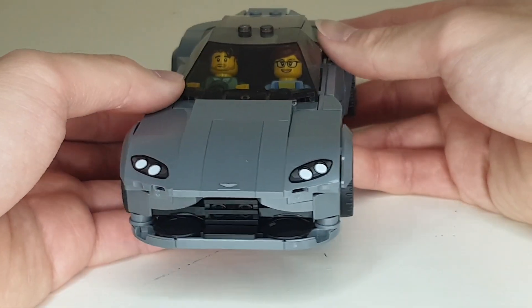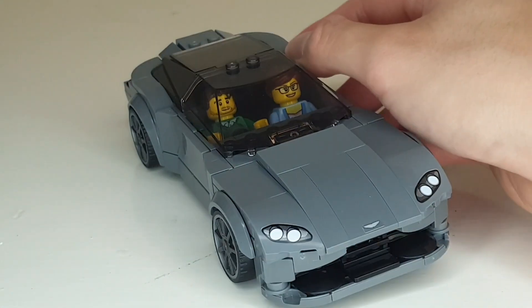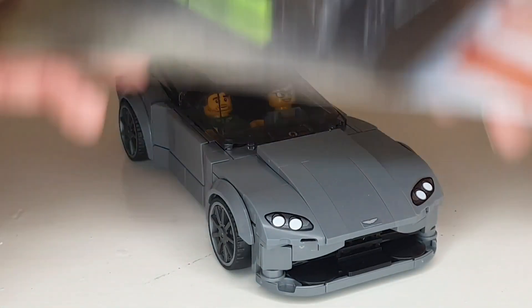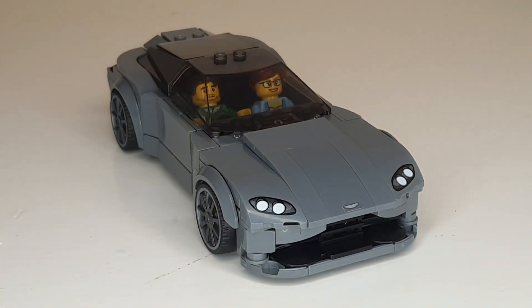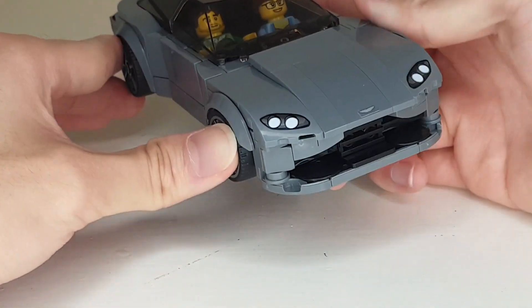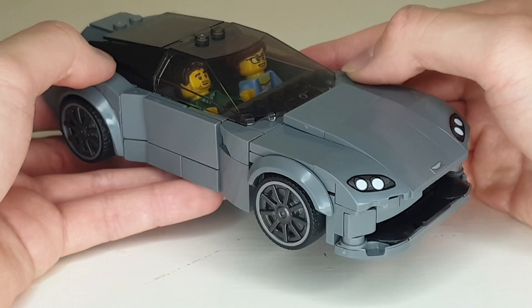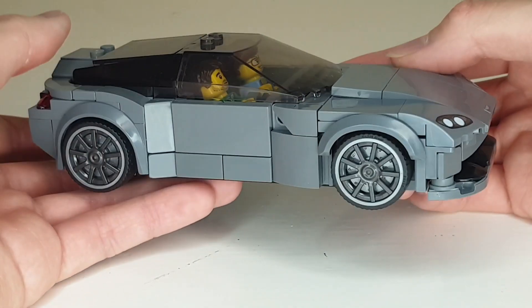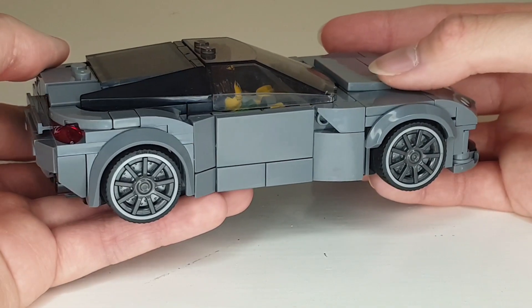I decided to make this mock just because I like the basic version of the Vantage. I did buy the GT3 set, but I didn't really like the racing livery, and I mainly bought that set for the Valkyrie, to be honest. After I got the Valkyrie, that's when I started to appreciate the Vantage itself and Aston Martin cars in general, especially the front engine ones.